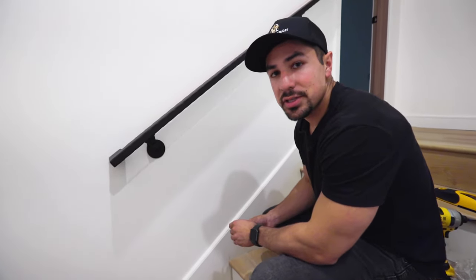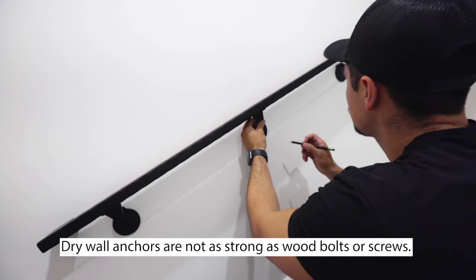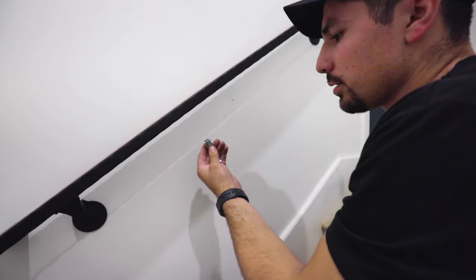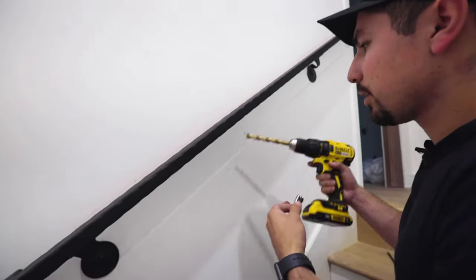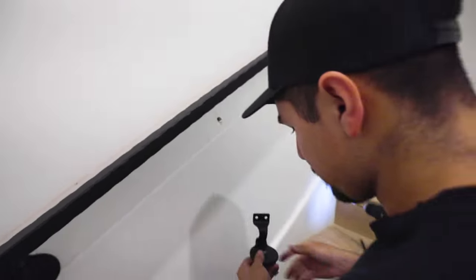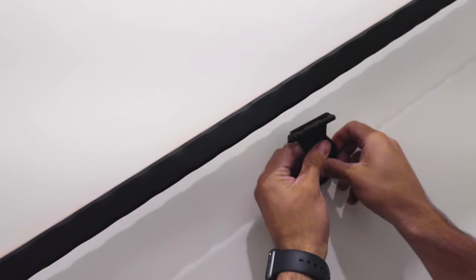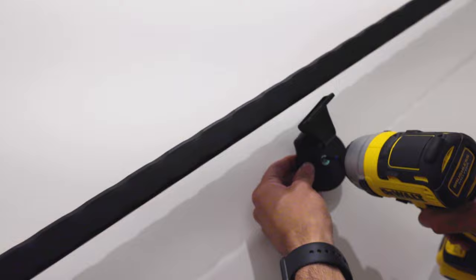A common problem when installing these handrails inside is that you can't locate the wood studs. I'm going to show you how to use wall anchors when you can't find the wood studs. Once you have the hole marked for the drywall anchor, you're going to need to use a larger drill bit that the anchor can fit into and go through the wall — here I have a half-inch drill bit. Once the hole is made, put the drywall anchor through the bracket, fold it, and then tighten it.